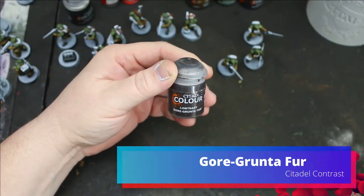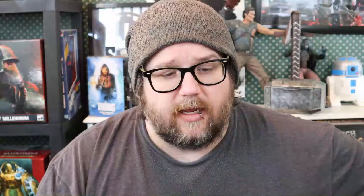For the backpacks, I went through and used Gore Grunta Fur. I really have a hard time saying that paint name.